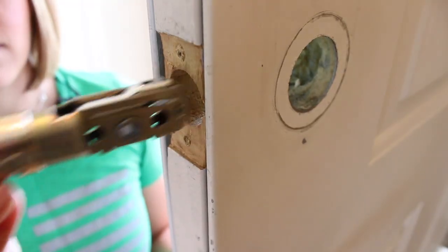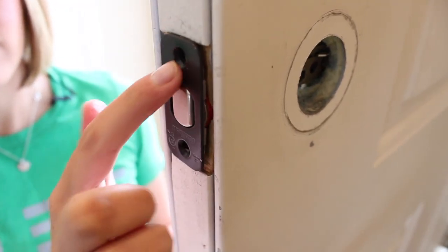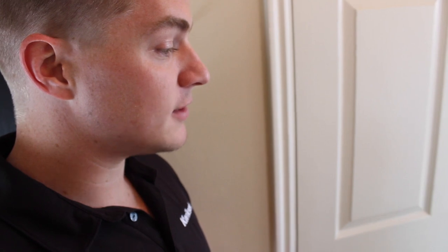If the door isn't flush, this obviously isn't going to fit. You have a couple of options: you can get a specialized tool or use a chisel from your hardware store, or reach out to your local Kwikset rep and they can send you a drive-in latch. Once the latch is adjusted and the door prepared, slide it in and tighten with two screws. Always use a hand screwdriver to prevent over-tightening.